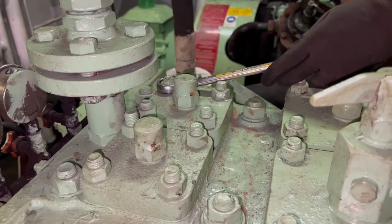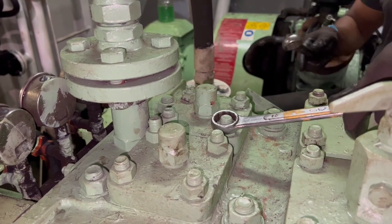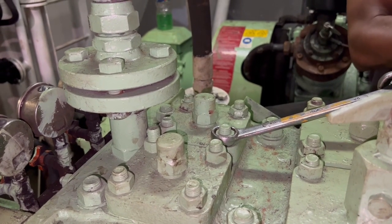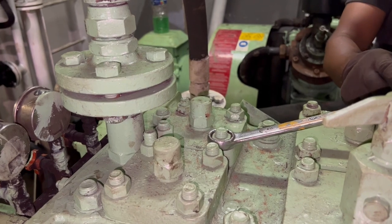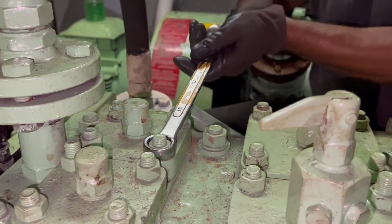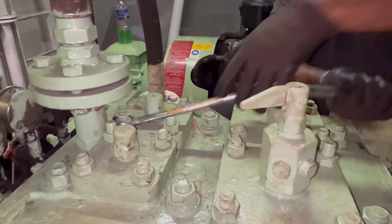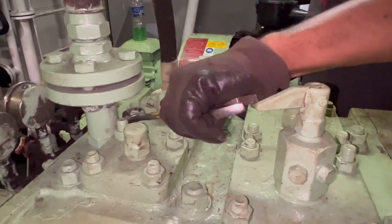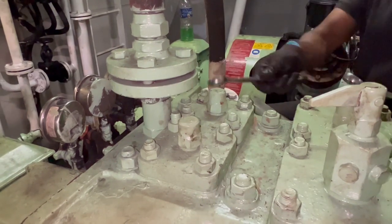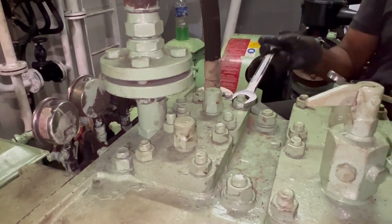This is the Sperry main air compressor. In this video I would like to show how to replace the high pressure suction valve of this particular compressor. This compressor has two sides: one is high pressure and one is low pressure. It has different valves — one for high pressure suction, one for high pressure discharge, one for low pressure suction, and one for low pressure discharge.